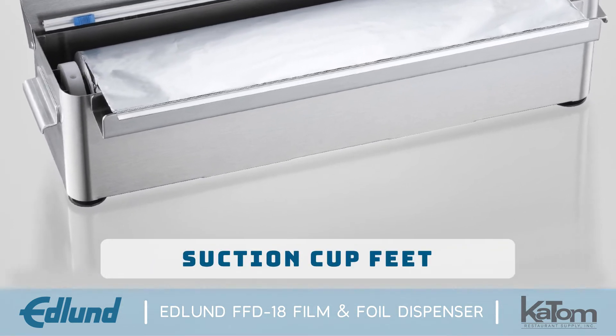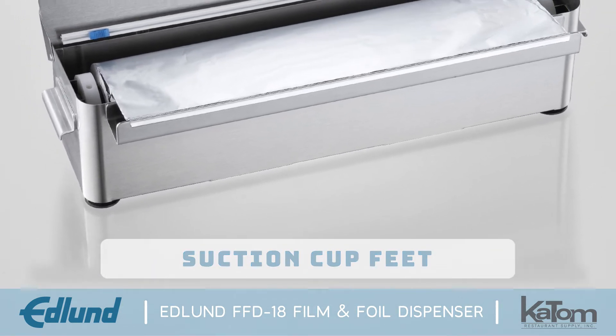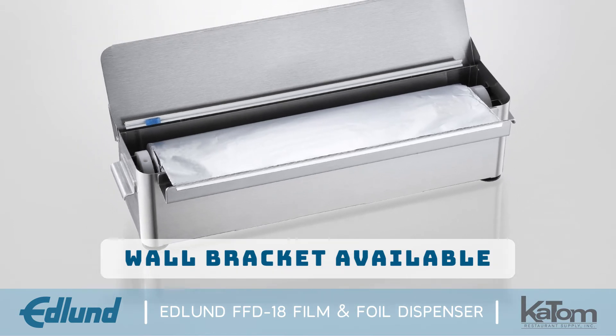Suction cup feet hold the unit securely in place when it is installed on countertops, and a wall bracket is available for a space-saving alternative.